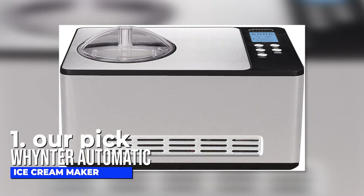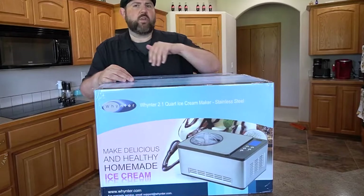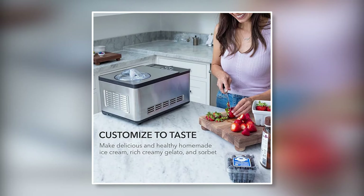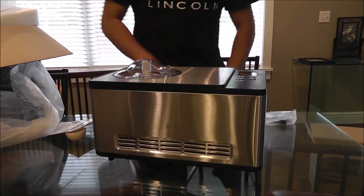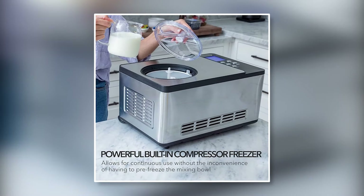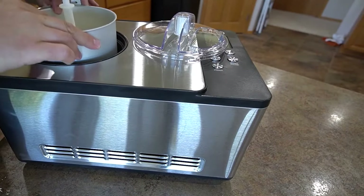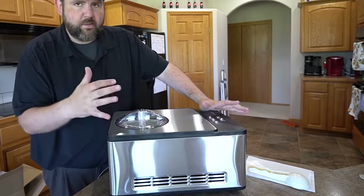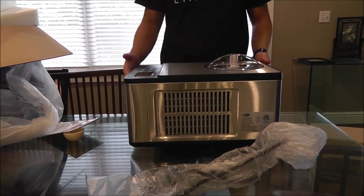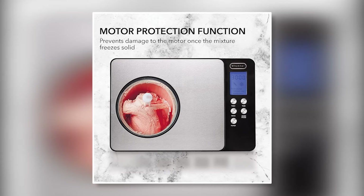Number one, our pick: the Whynter Automatic Ice Cream Maker. Have you heard about the Whynter ICM-200LS Automatic Ice Cream Maker? It's a fantastic appliance that makes whipping up homemade ice cream or gelato a breeze. You can make up to 2.1 quarts of creamy goodness. It has a built-in compressor, so you don't have to mess around with pre-freezing the bowl — just pop in your ingredients and you're good to go. It also has an extended cooling function that keeps your ice cream from melting too quickly, and a motor protection function to keep everything running smoothly.